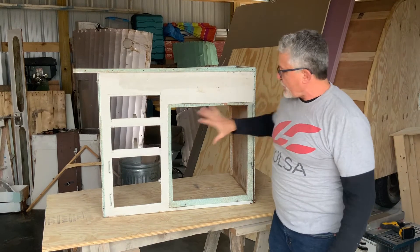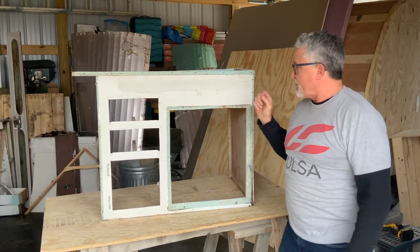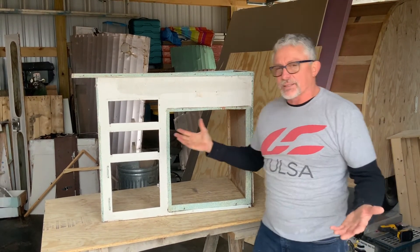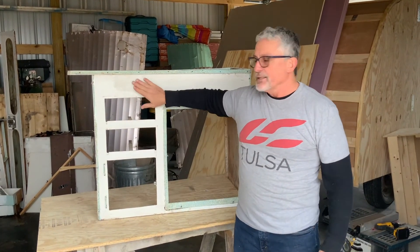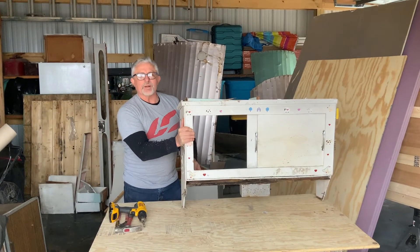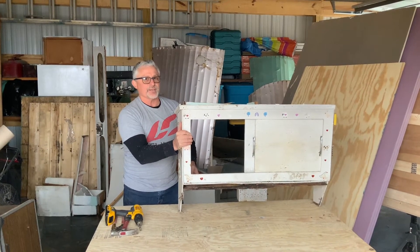I'll go ahead and sand this all down — that'll give me an even better idea of the condition. I'll put some new screws in and that'll tell me if it's going to hold. I think it's really stout and it's going to save us time and money, and it's a piece of history. Let's go ahead and put it back in. The lower kitchen cabinet where the sink and stove sat came out real nice.